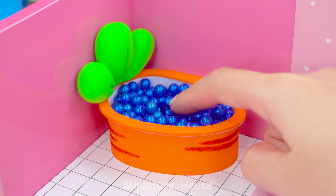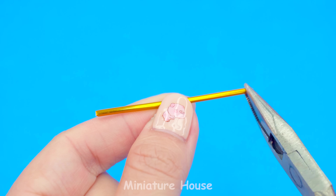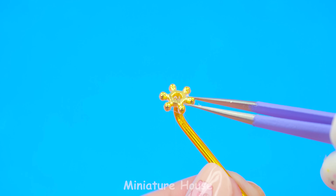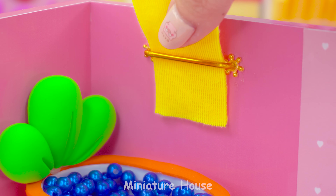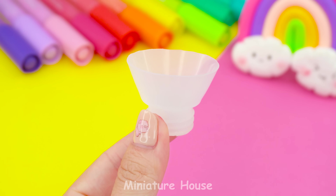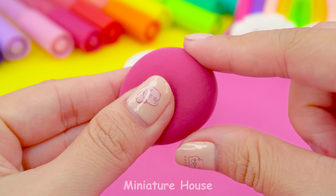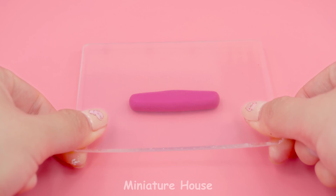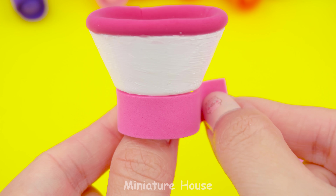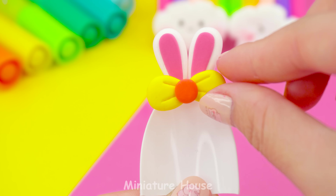Blue beads to simulate water. And of course, there will be a towel rack. I used an old glue bottle to make a sink — or you can use anything with a similar shape. Cut out its head and color it white. To decorate it more beautifully, I add a pink border, both top and below. Attach more cute little rabbit ears. Ta-da!